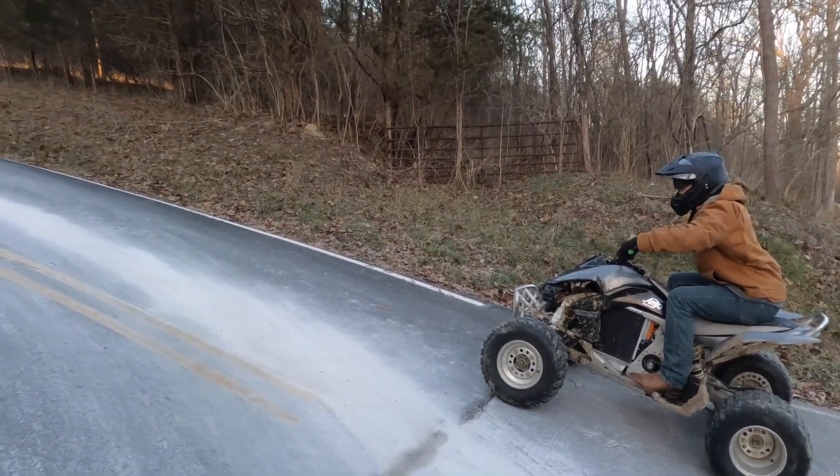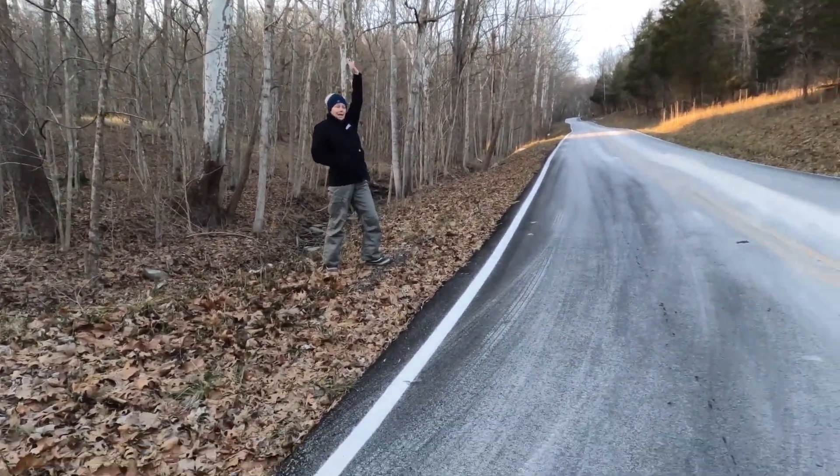Alright boys. Ready? Ready? On your mark, get set, go!